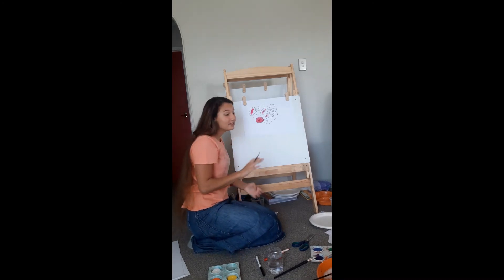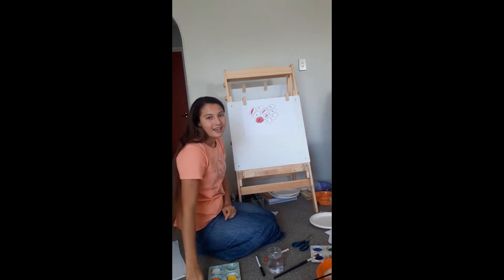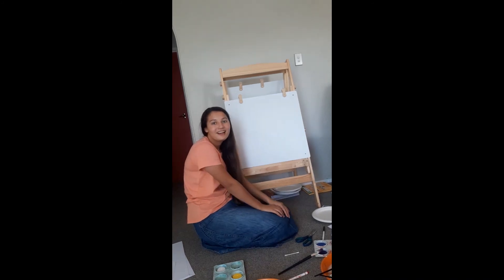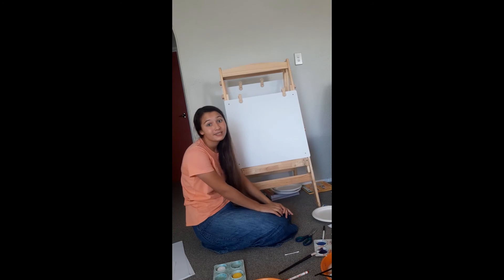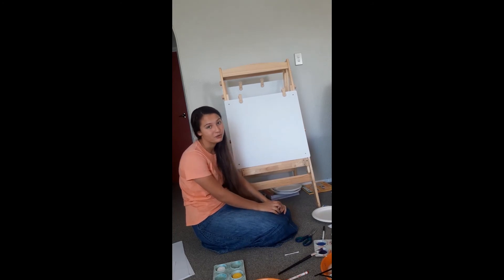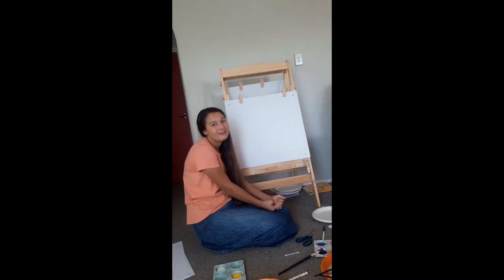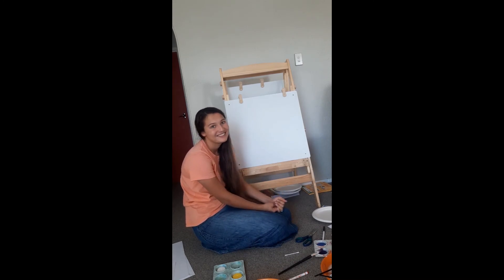That's another activity for Easter. I want to ask the mums and dads if you could please take a photo of your children's artwork or the activities, or even video them, and send it through to us so we can all see what you have been up to during lockdown.